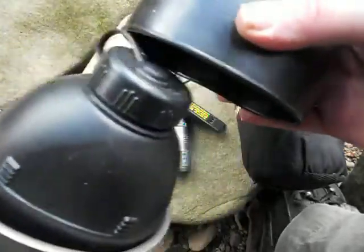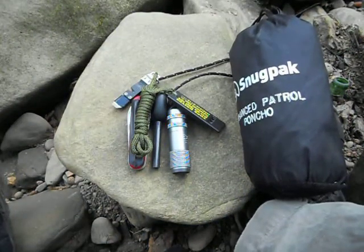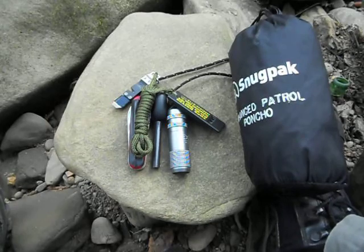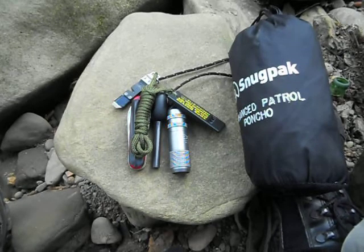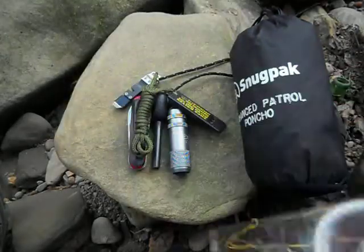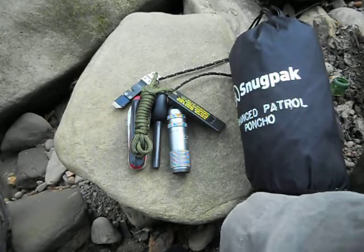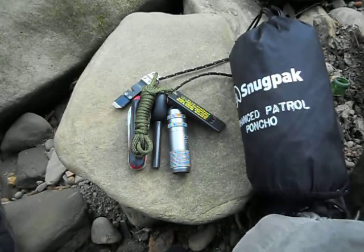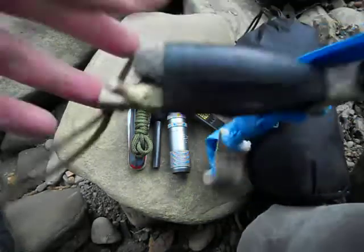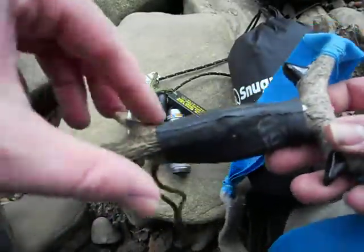A spray water bottle and a plastic cup. And a Silva compass. If I'm going hunting I'm most likely going to be taking just a slingshot.